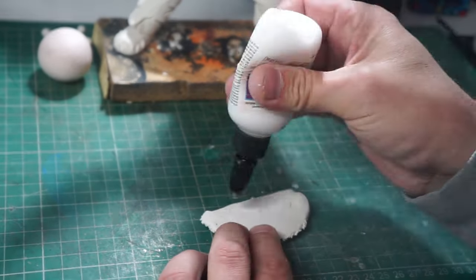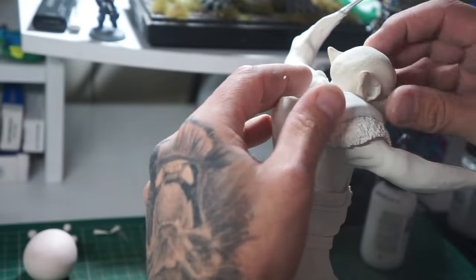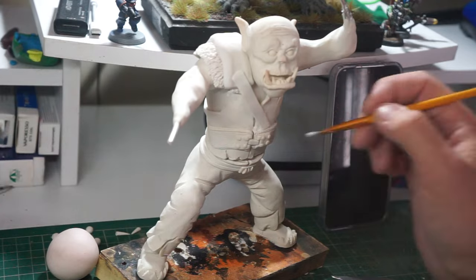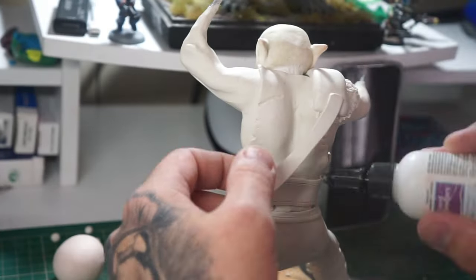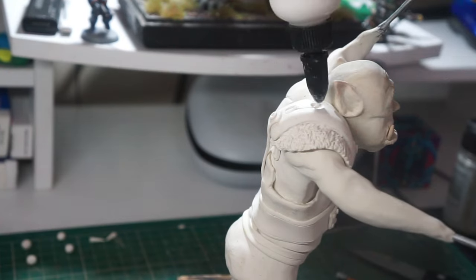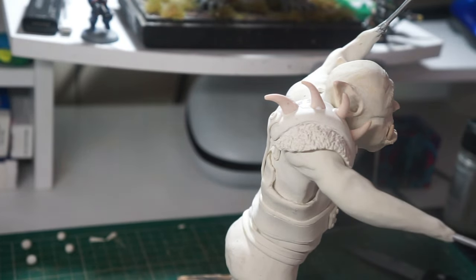Now we're working on his shoulder padding. It's supposed to be a bit of fur with a level piece over the top, and we're adding the strap work to hold everything down. I'm using a little bit of liquid clay to make sure everything bonds nicely, so I don't want to put too much pressure on and smush what I've already done. Once that's done, we add some bits and pieces — in this case, little teeth or horns — and work them in.